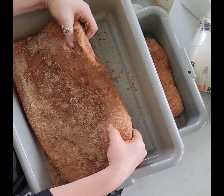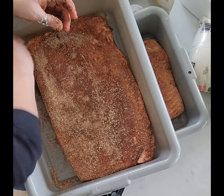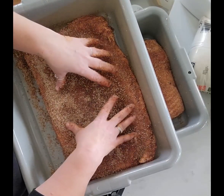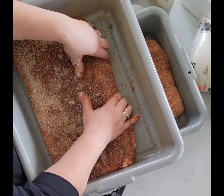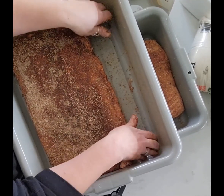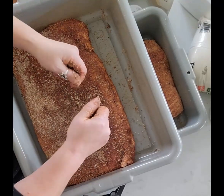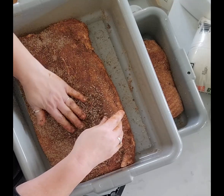That looks quite good. That's all you've got to do at this stage — flip it every day. I'm probably going to do seven days, but you're really looking for a nice firm meat. I think what I'm going to do is show you what it looks like when you've reached that point, and we'll do a second video from there.